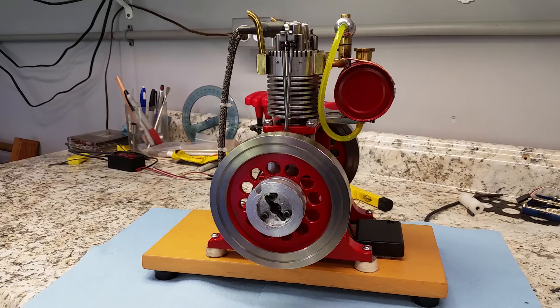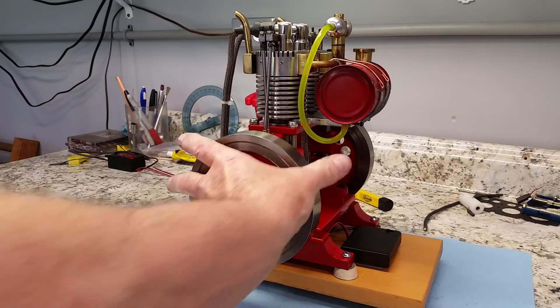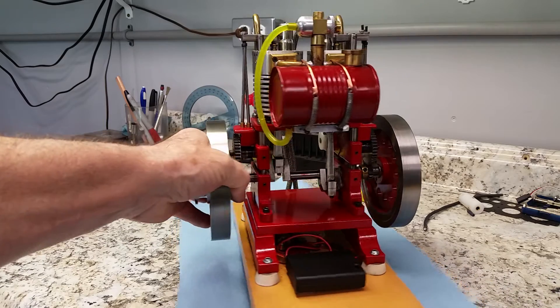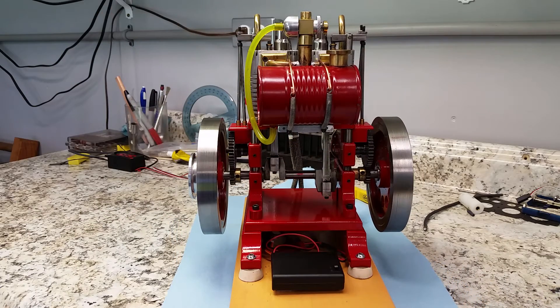However, when you miniaturize an engine, I think that's a little tougher to do. So anyhow, this has got a Randall Cox carburetor on it. Randall gave me the plans for that before he died. Works really well.